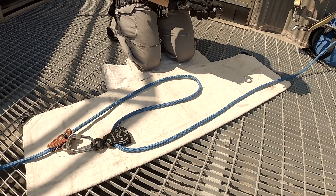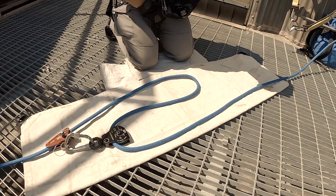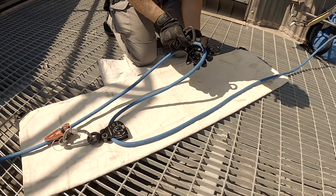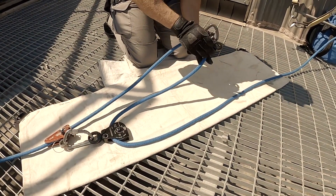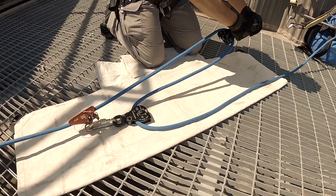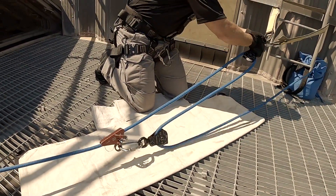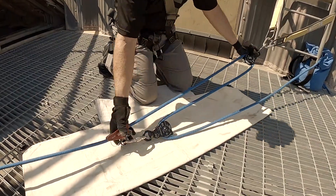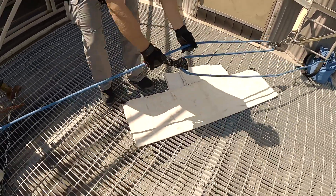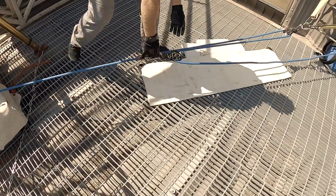And we'll take this bend back here, put a single pulley and attach this to our anchor point. As you can see, we can build it small right here on the deck and then we'll stretch it out. We'll bring it back here and attach it to our anchor. Then we'll take this haul cam and stretch it out as far as we can into the hole.